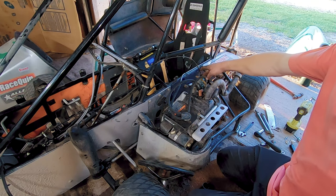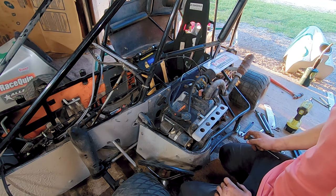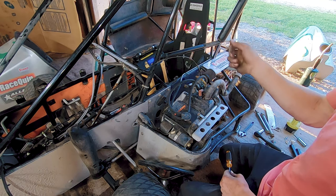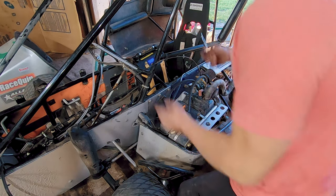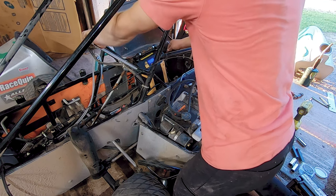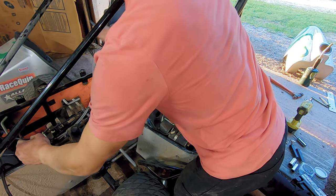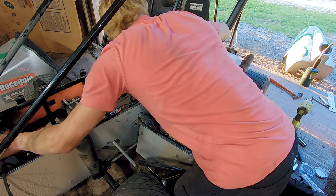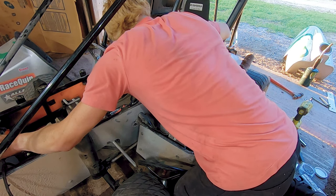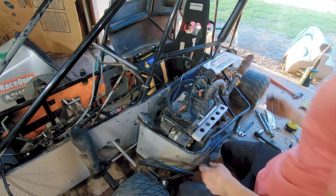I took the carburetor off and the pilot jet was completely plugged, which is probably why it wasn't idling. I had to take a little tiny drill bit and file it down and then spin it through there to get it cleared out. We're gonna give it a try here. We're gonna get it aside and take it for a test drive.